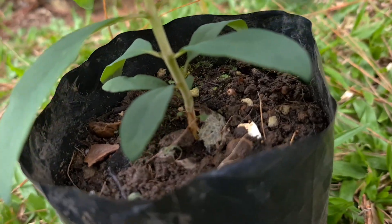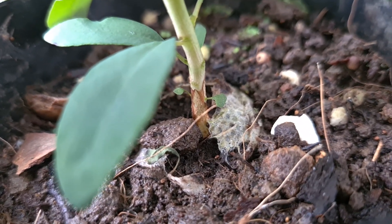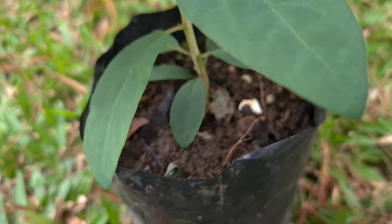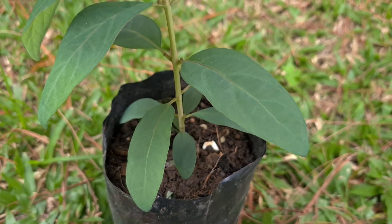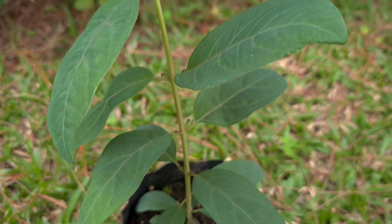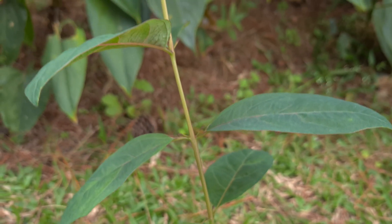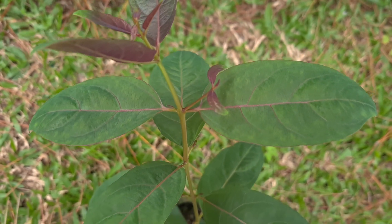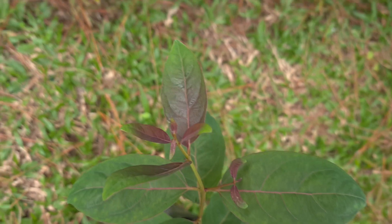This seedling is interesting because if you look at the bottom of it, you can see the tiny first leaves that grew after the seed sprouted. As you move up the seedling, you can see how the leaves looked when they formed — the first few pairs were slender, and as the seedling matured it made more and more oval-shaped leaves. The older the seedling gets, the more these leaves look like the mature leaves, although they still look and feel much softer than the leaves from a full-grown rainbow eucalyptus tree.